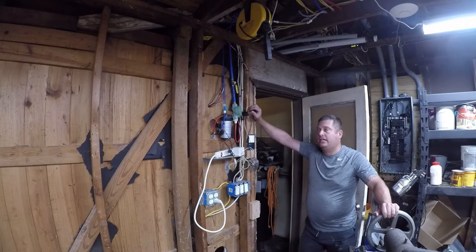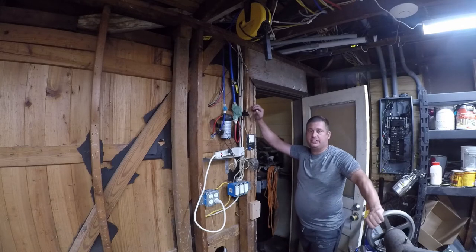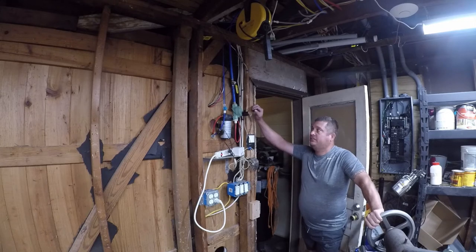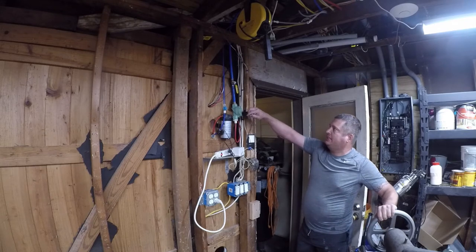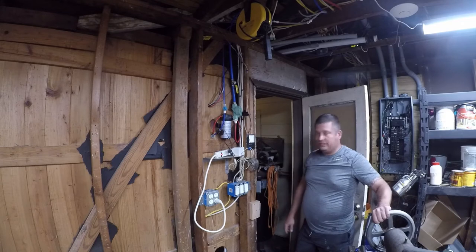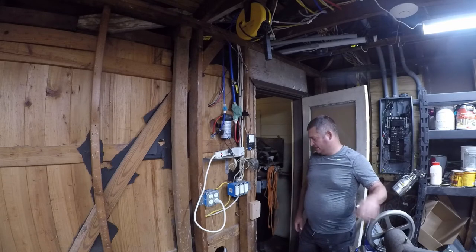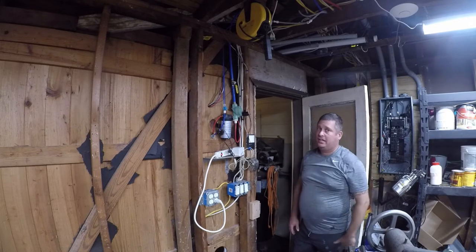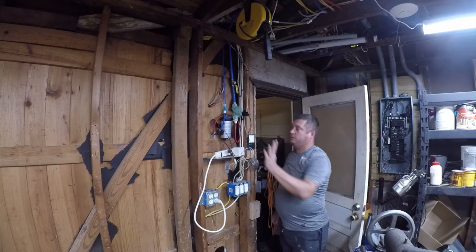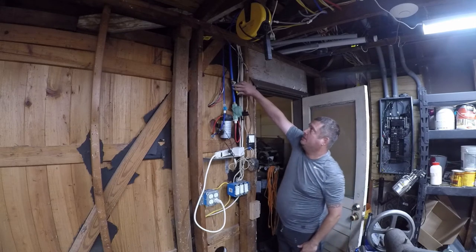None of that has anything to do with today's problem. I noticed some seepage the other day and thought maybe it was a fitting. When I installed the sink — another video still in production — I noticed there was a drip coming from the solenoid. It's leaking out, running down on my wiring and dripping at about the rate of four gallons a day, which is irritating.